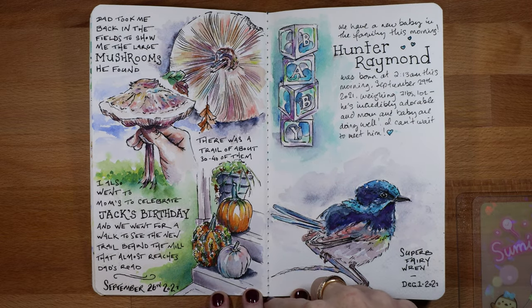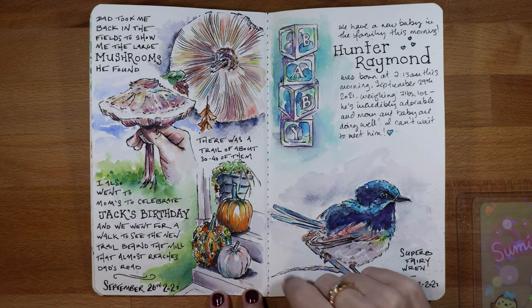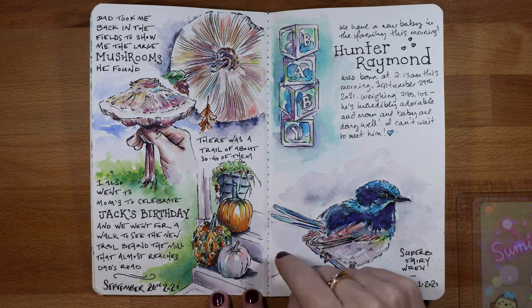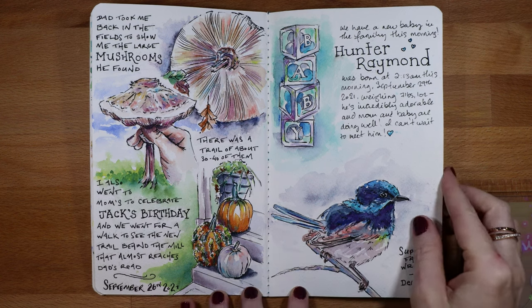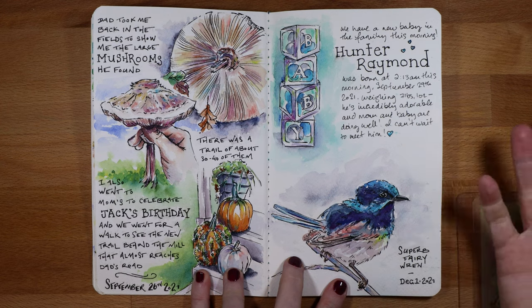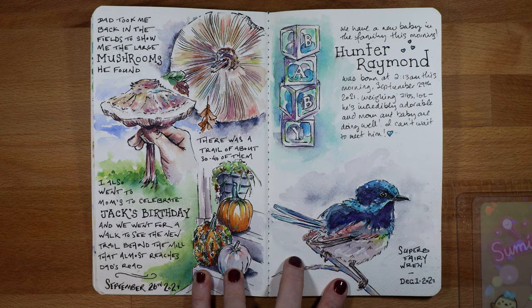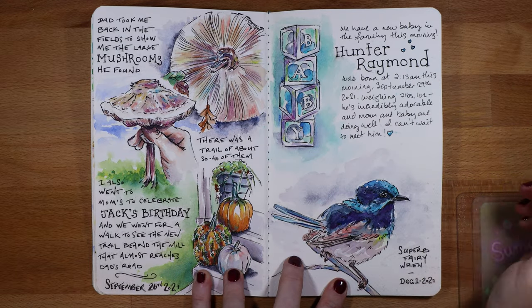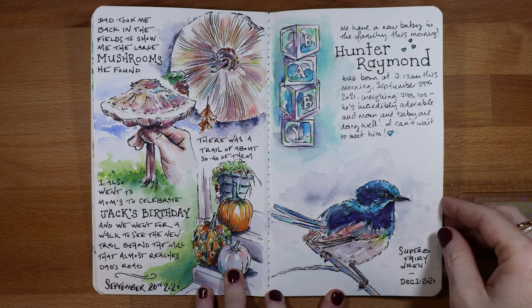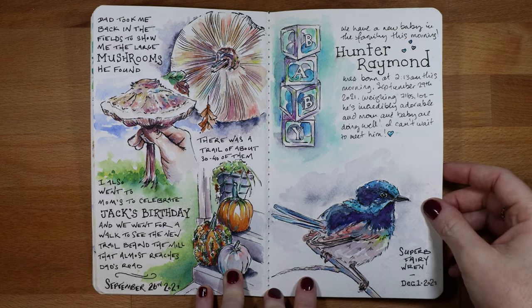My other sister went to the pumpkin patch and got some really cool pumpkins — a warty one, a white one, and an orange one. They were on the front step and I sketched that. That same sister also had her first baby this September, so I became an aunt again. I drew one of the decorations from his baby shower just to document that he was born that day.